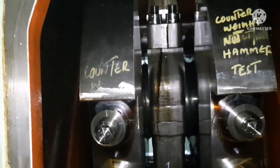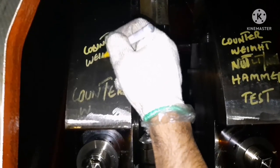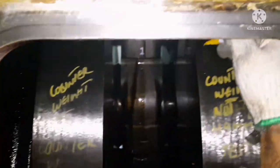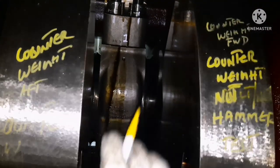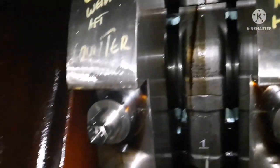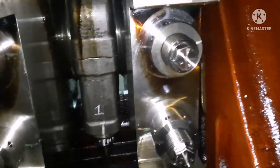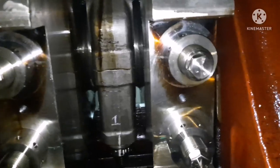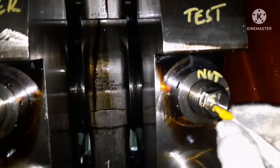Now we are going to do the hammer test for the counterweight hydraulic nut. These two portions are called counterweights for the generator crankshaft. This is the counterweight of the aft side, number one unit, and this is the counterweight for the forward side of number one unit crankshaft area. This counterweight is connected with a bolt and hydraulic nut to the crankshaft. The procedure is to do a hammer test of the hydraulic nut every 4000 hours for a diesel engine.